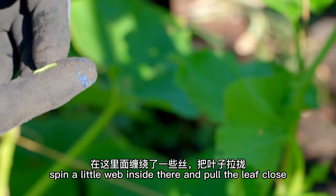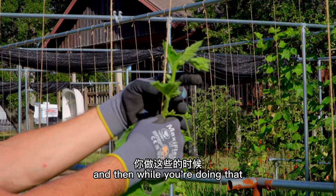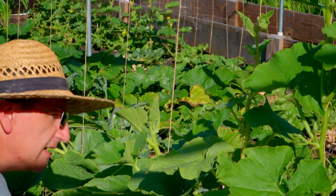Every morning you're gonna tangle the vines onto the twine so they can keep climbing up. And then while you're doing that, you check on the caterpillars. You do this every day — it's just a few minutes to keep your garden clean, organized, and free of caterpillar problems.